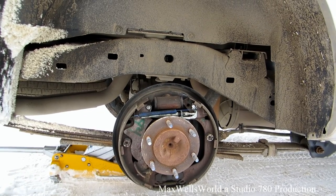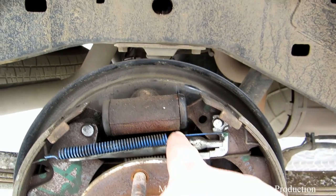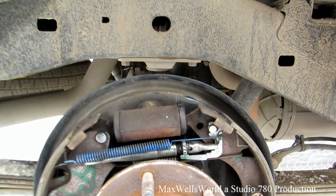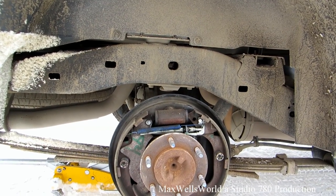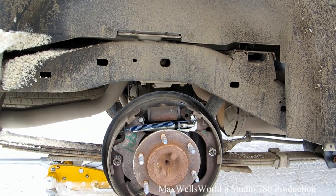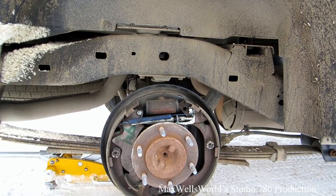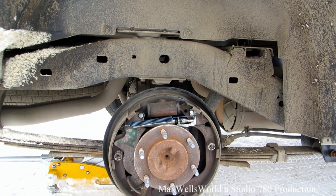After some consultation with a local automotive shop, they recommended adjusting this little star wheel. Apparently it's a fine adjustment mechanism — when things start to wear or move, it adjusts to take up any slack. I'm not sure why mine went as far as it did, as it's usually not that far out.